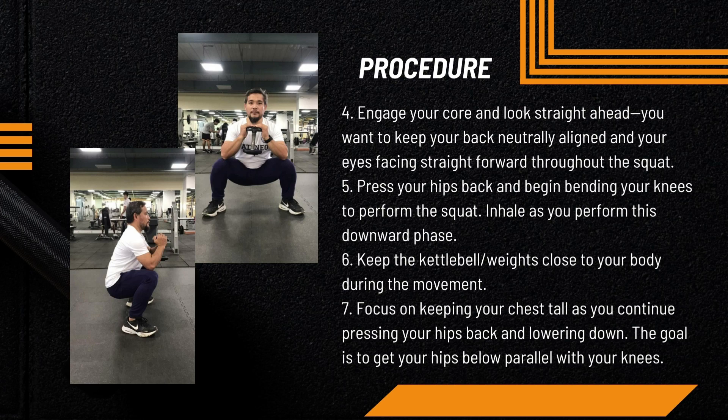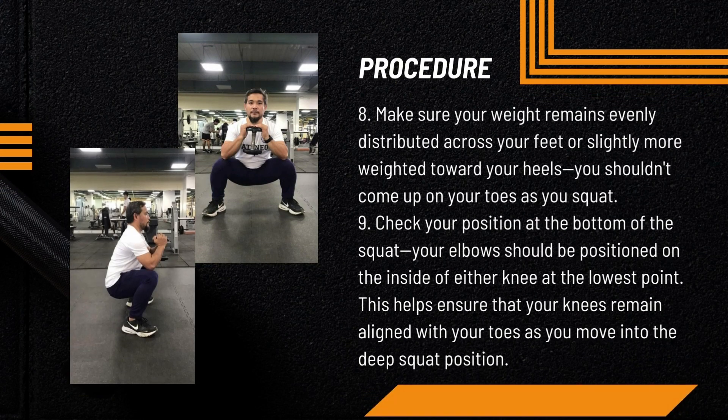The goal is to get your hips below parallel with your knees. Make sure your weight remains evenly distributed across your feet, or slightly more weighted towards your heels. You shouldn't come up on your toes as you squat. Check your position at the bottom: your elbows should be positioned on the inside of either knee at the lowest point, which helps ensure your knees remain aligned with your toes as you move into deep squat position.